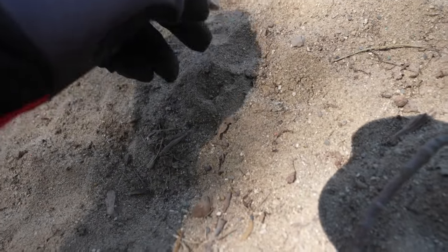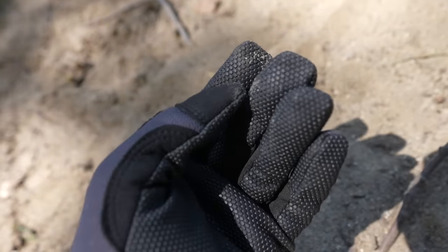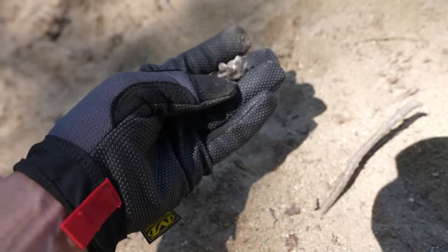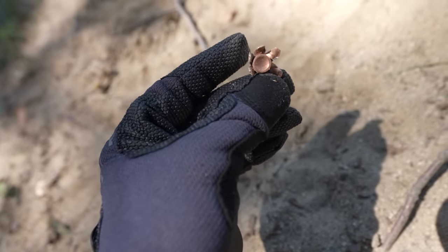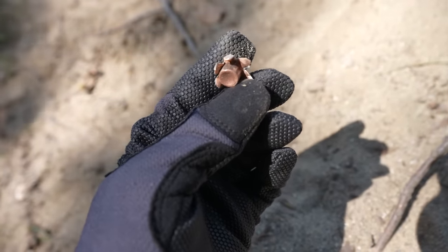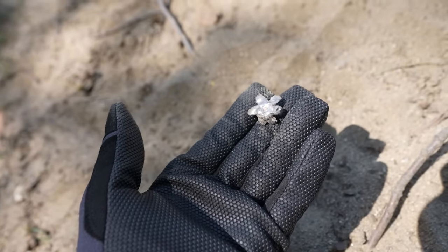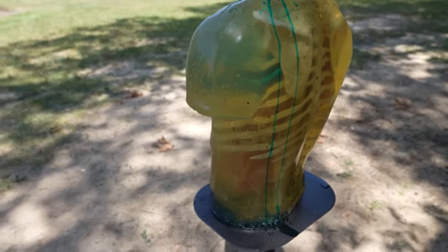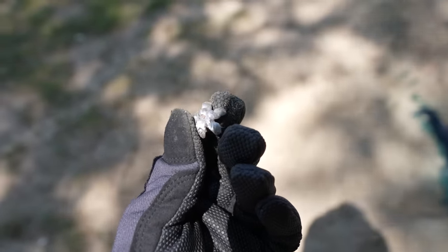Look at what I just found laying next to the torso — that is one of our Gold Dots. I can't tell if it's a 9mm or a .40 Smith & Wesson, they're too close to tell, but I assume that is one of our bullets that went through the head, then bounced off the railroad tie wall and landed on the ground just a few inches away. It expanded even at 100 yards, so that's pretty cool.